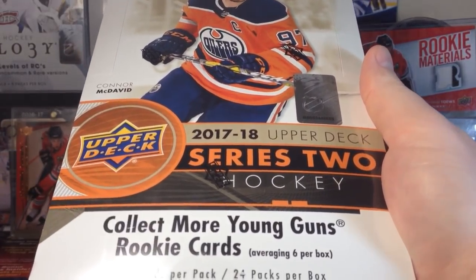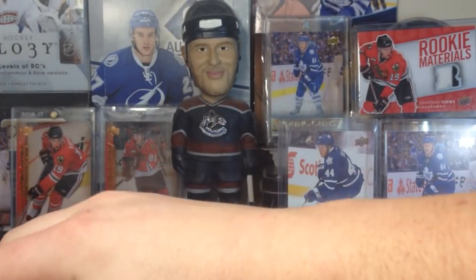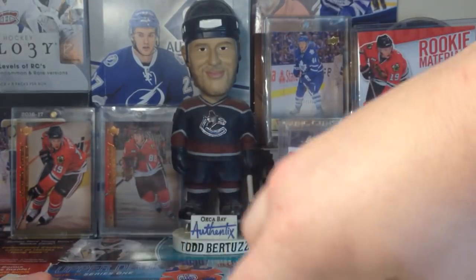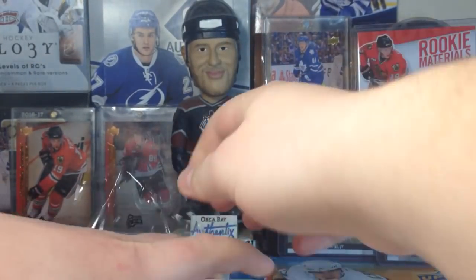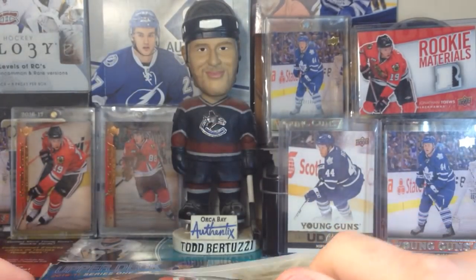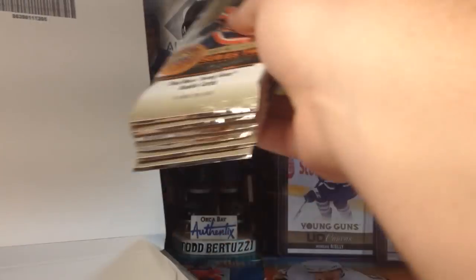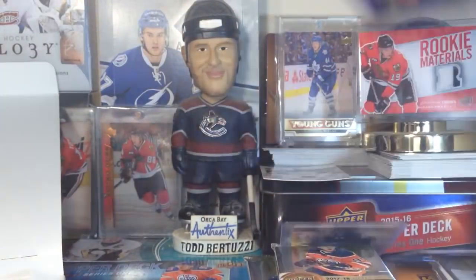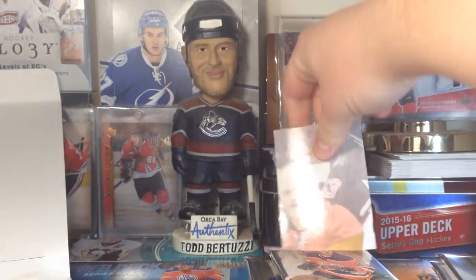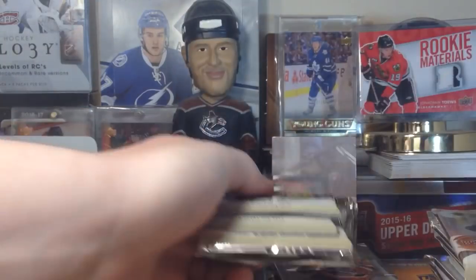Besides that, once again I got a case last year — not happening this year. It's your typical Upper Deck: 24 packs, 8 cards per pack. It hasn't changed. But there is a new insert that is interesting, it's called Fluorescence — definitely keep an eye out on that. Of course, the Clear Cut cards, I definitely want to get one of those — I believe they're one in three boxes. Rookie Materials, which I have not seen. Let's get into it.